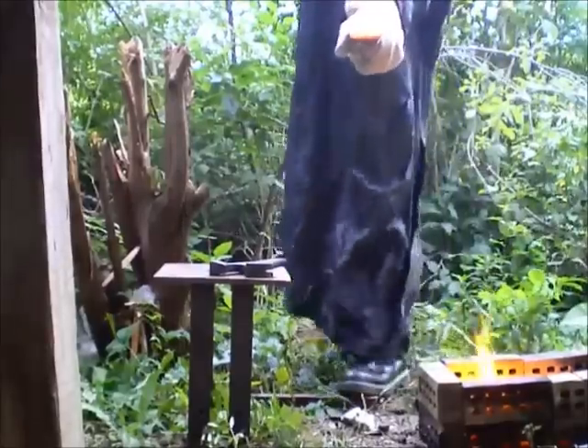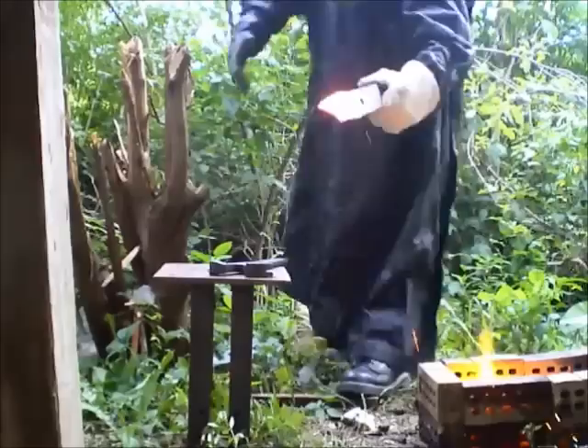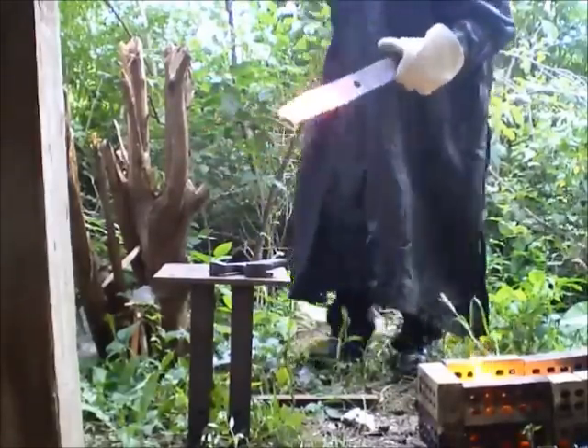So here's the mower blade. You can see how crooked it is. So now I'm going to take this mower blade, put it on my makeshift anvil, and hammer it flat.